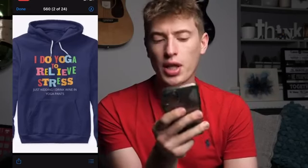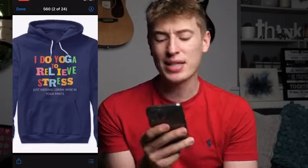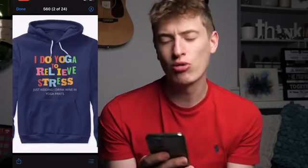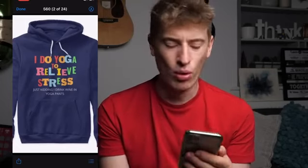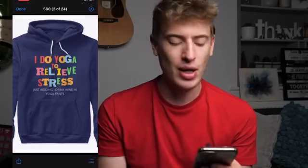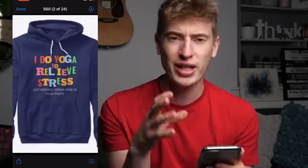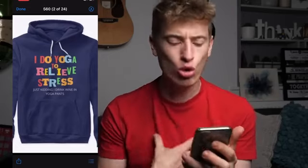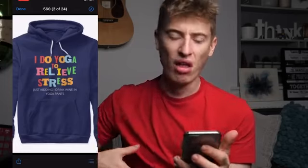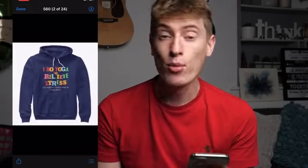Here's the big improvement: the "Just kidding. I drink wine in yoga pants" section feels like you spent ages on the "I do yoga to relieve stress" graphic and then just typed the rest out in plain white Arial-looking text. Where's the super cool font? You've got this whole cool graphic and then it just falls apart. You really want to improve that lower text area to match the quality of the top.